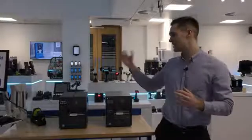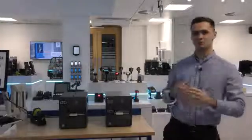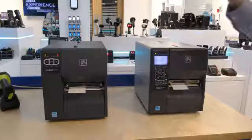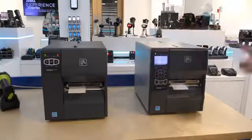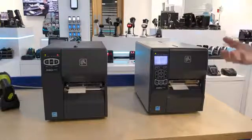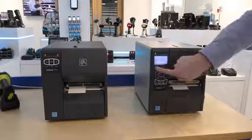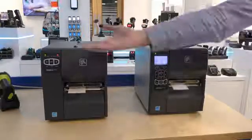Let's start by taking a look at the difference in entry-level printers, the ZT220 and the ZT230. The popular ZT230 has an external metal case, unlike the ZT220 which has a plastic external case. The ZT230 has a black and white LCD screen with an icon-based user interface and full keypad. However, the ZT220 has a simpler three-button control.